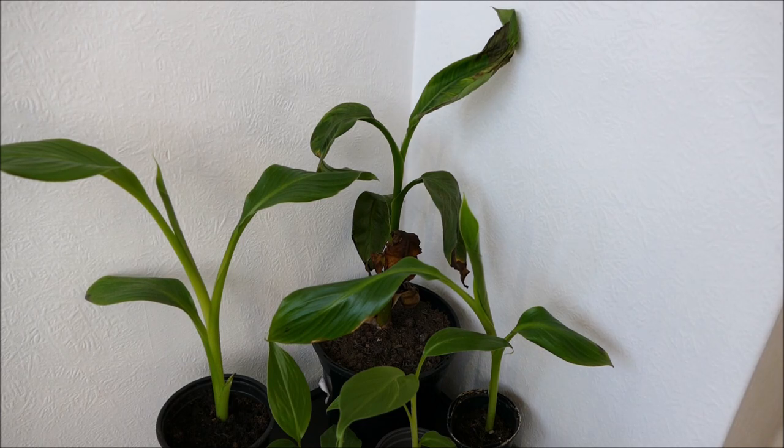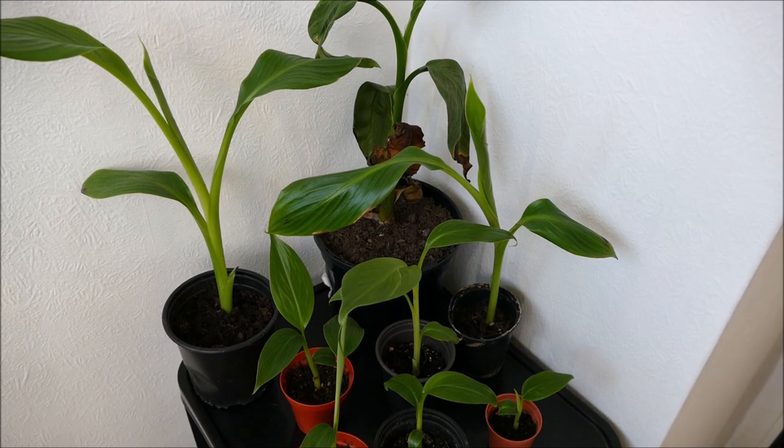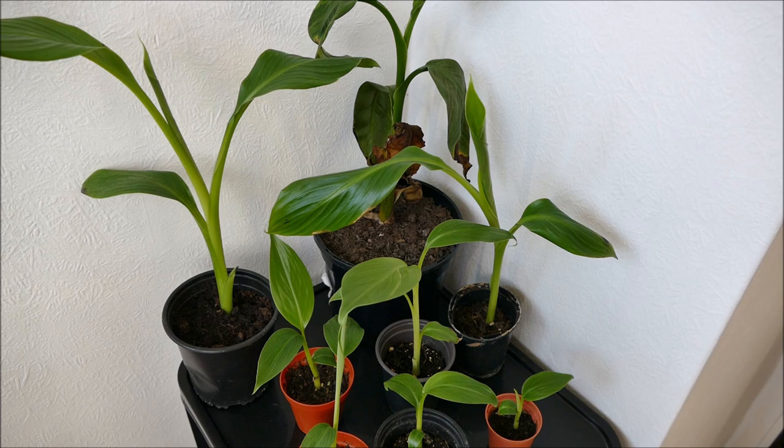I'm hoping this will grow out of it. I carefully took it out of the pot to check the roots and it has put on some pretty good root growth, so it's spreading into the soil. Over time, as its roots get more established and the plant becomes slightly larger, it will absorb more fertilizer, and the fertilizer levels should drop. It will also dry out more between waterings once it establishes more roots. Often when a plant gets very stressed, it can take a couple of months to get out of that stress — but I think the main problem is overwatering and overfeeding.